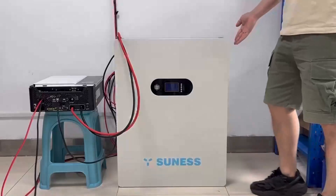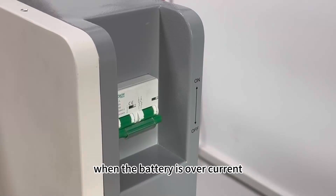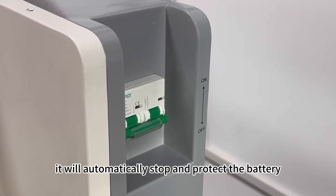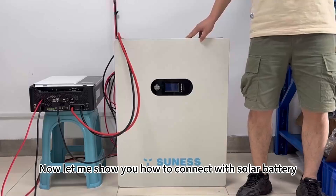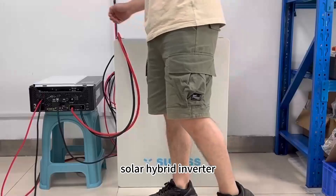As you can see, this is the DC switch. When the battery is over-current, it will automatically stop and protect the battery. Now let me show you how to connect the solar battery with the solar hybrid inverter.